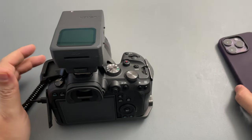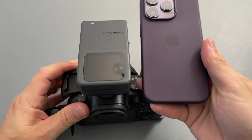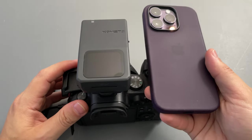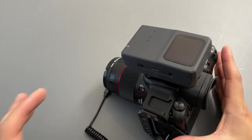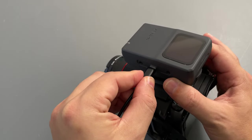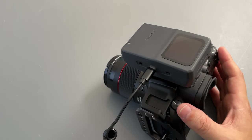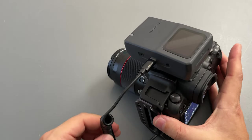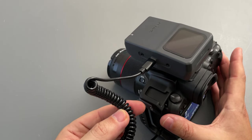For size reference, here is my iPhone 14 Pro, and you can see it's much smaller than the iPhone 14 Pro, so it's a relatively compact device. To start the device, you connect it to the camera port using a Type-C to Type-C cable — or a different cable depending on your camera. I love the cable; it's a coiled wire cable, very high quality.